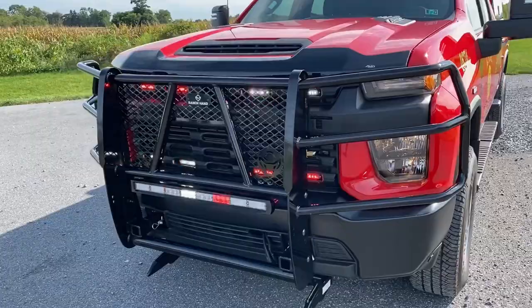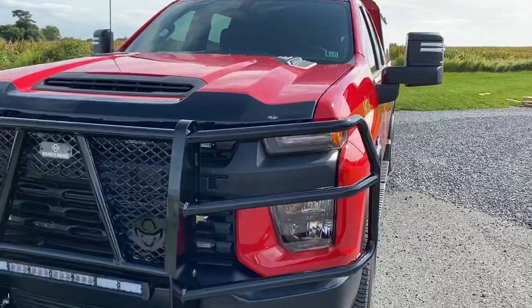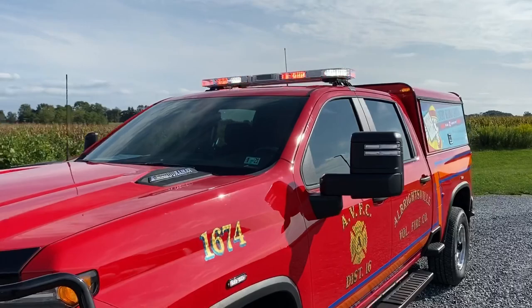We're using Whelen T-Ions in the grill and we have a pair of headlight flashers in the front as well. Up on the roof we have a Whelen Liberty 2 light bar. The Liberty 2 is in red-white flashing mode right now and the Opticom is on it. It's an infrared Opticom, so obviously you can't see it.